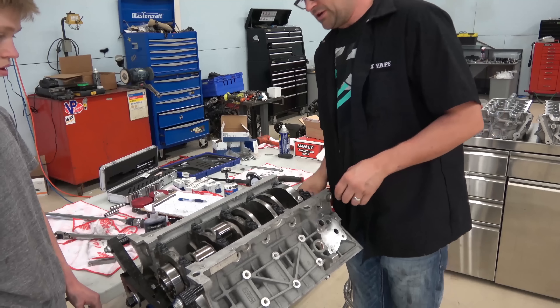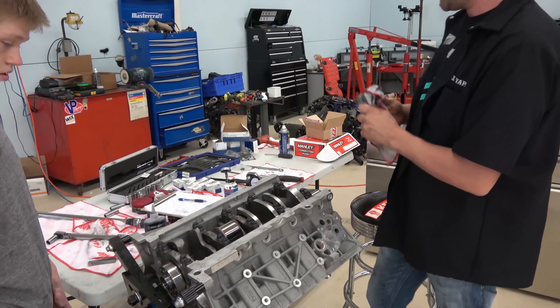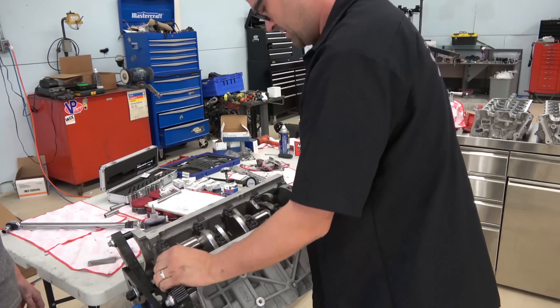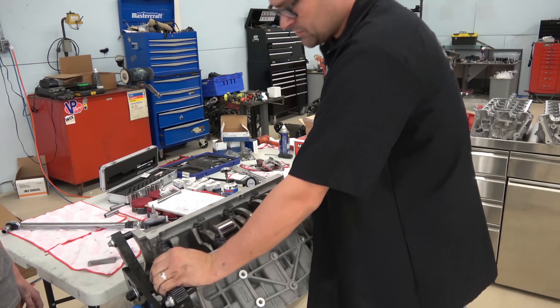Make sure everything is spinning freely. Everything is spinning nice. All the crank bolts are torqued down — I'm going to give it a whirl and make sure everything is still spinning freely like it should. It absolutely does.